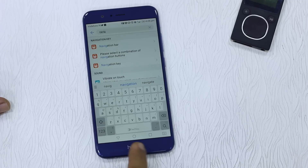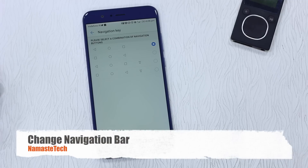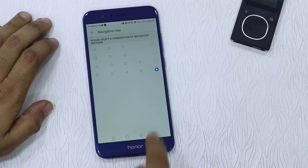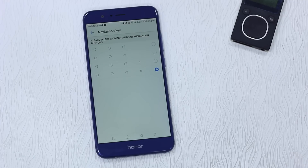You can also change the navigation bar by going to navigation key settings, where you can choose between four options. For example, you can add an extra button that pulls down the notification panel — since it's a big phone, having a quick way to access the notification drawer without stretching is very handy.